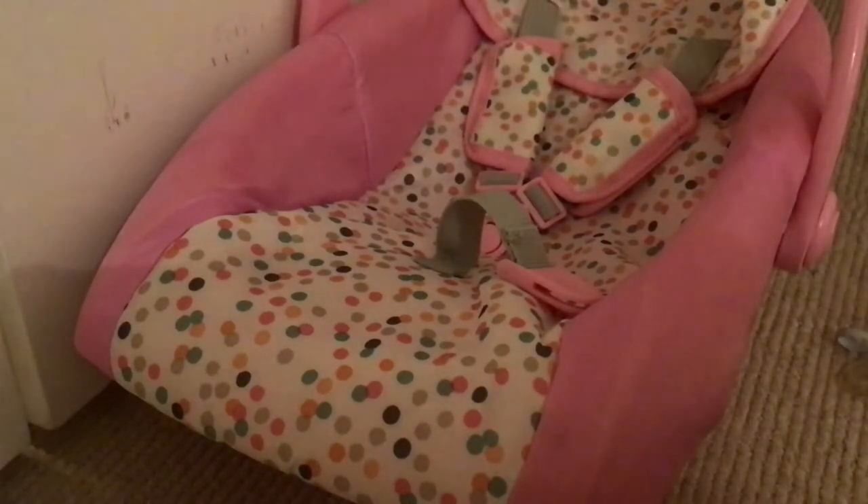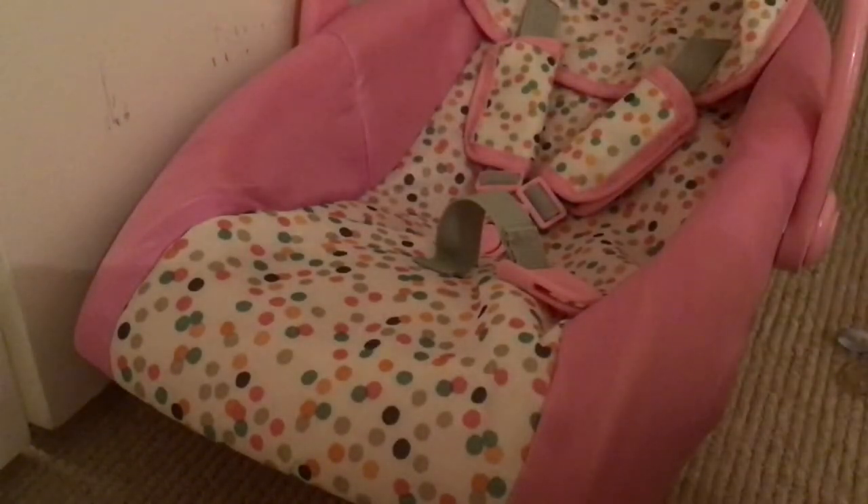Just take a blanket that's kind of plain — I have this black fuzzy one. Put it over the car seat and it makes it look like a whole different new car seat. You wouldn't have the straps showing, but that's fine because you'd technically be putting a blanket on the baby anyway. You can really do anything you want — I'm using this blanket just to make it look a little more realistic since the straps and stuff show.